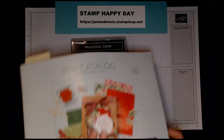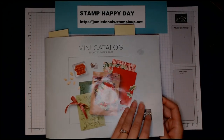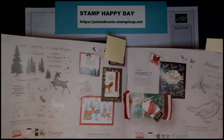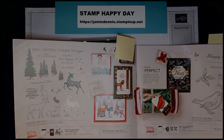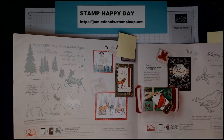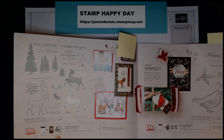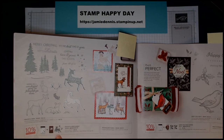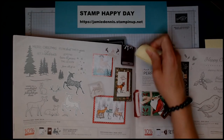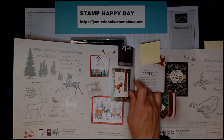This is our 2021 mini catalog, and it goes all the way through December. If you purchase between now and September 30th, you can actually get some fun paper which we're going to be using in this card. This is the Peaceful Deer stamp set, and you can get 10% off the punch that matches the deer when you buy them together as a bundle.